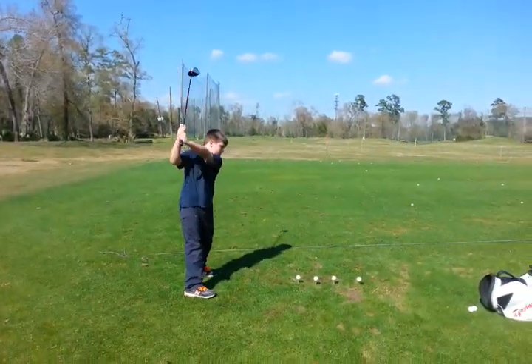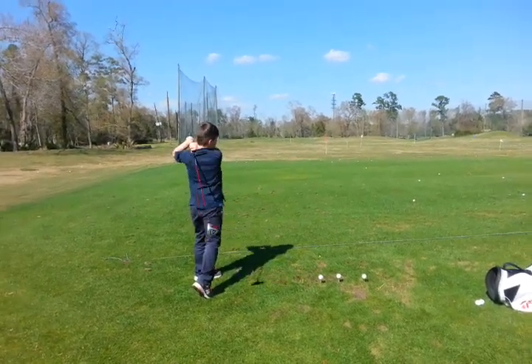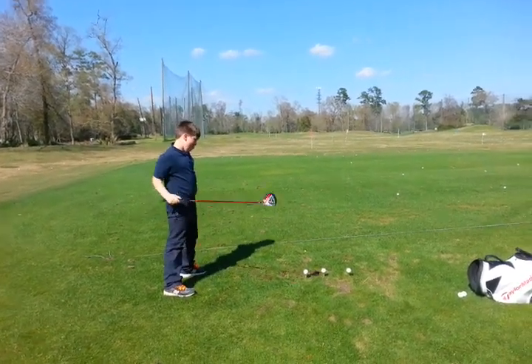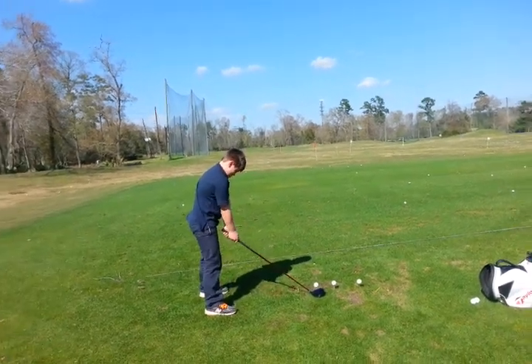Okay, here we go. Back to the target. Pull down. Hold your finish. Good. Better — still to the side, it's okay. Do you have your secret handshake or no? Okay, now cover your thumb.